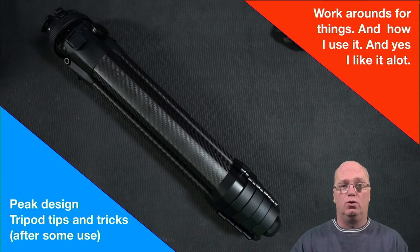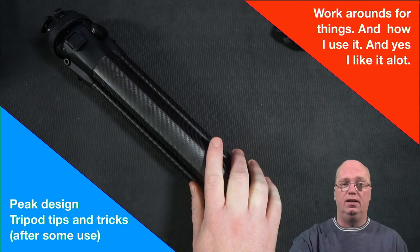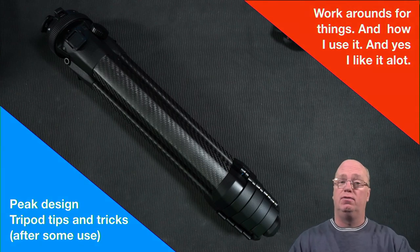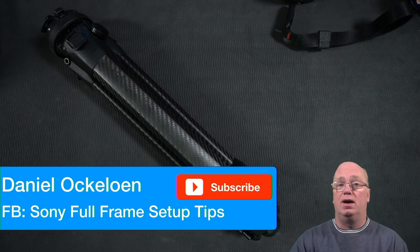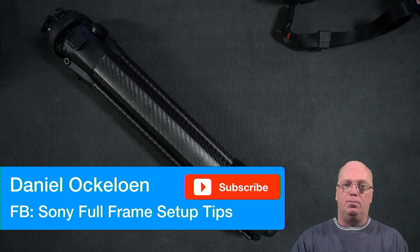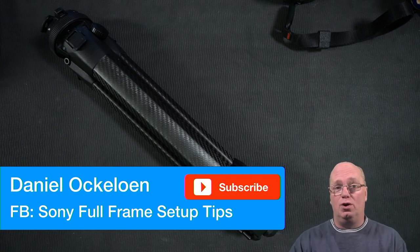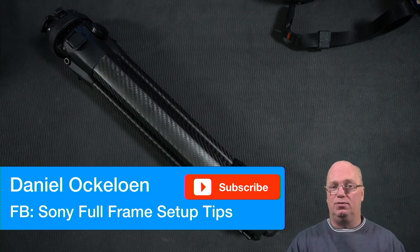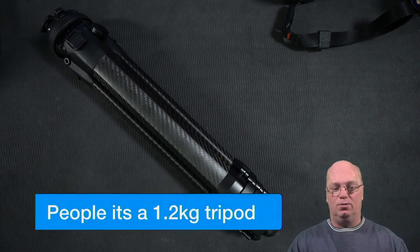Hello, welcome back to a new video where I'm going to talk about some tips and tricks about the Peak Design Travel Tripod, which I got on Kickstarter - so it's not a free copy. I really like it but we have to keep in mind what it is. Please subscribe to the channel if you want more videos, or join our Facebook group where we share full frame Sony setup tips.